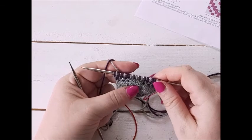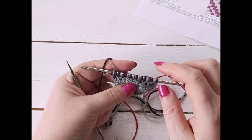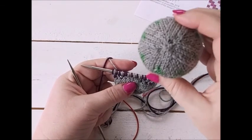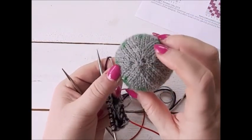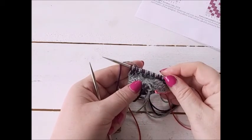So we're halfway through round three. I'm going to stop this video here because I don't want it to get too long. In part three I'm going to show you how to finish off the top of the bauble, how to do the decreases, how to weave in the ends, and then how to stuff it and finish it off at the top. I hope you enjoyed this and I'll see you in part three.